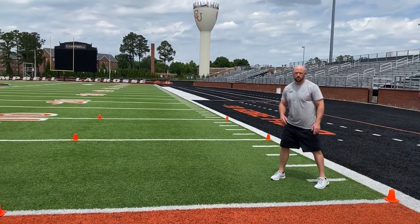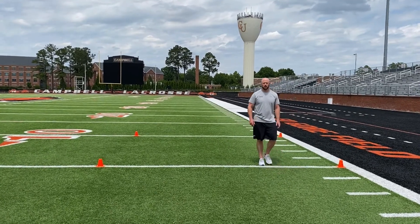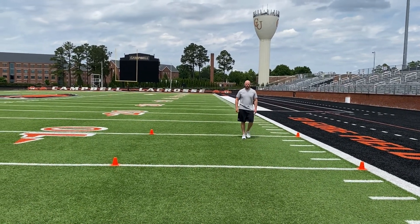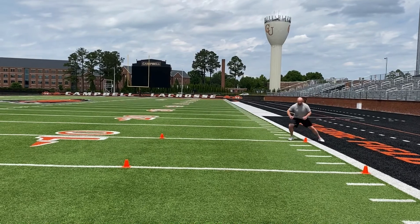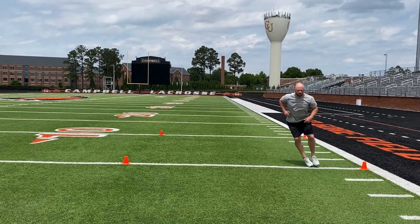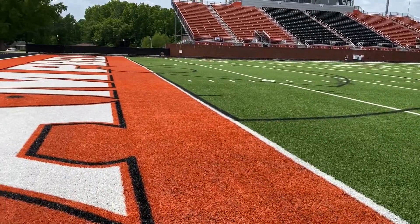The second demo will be a shuffle into a 45-degree sprint, then into another lateral shuffle, where we'll finish through the cone.